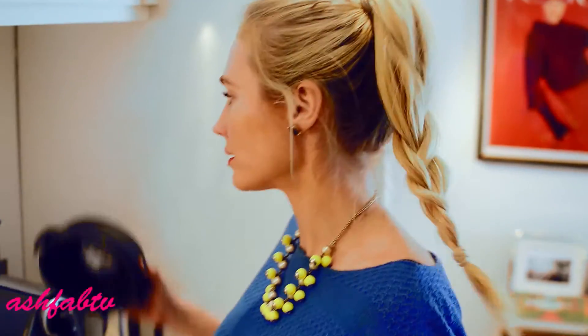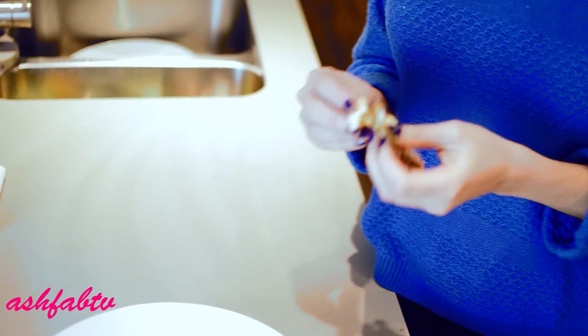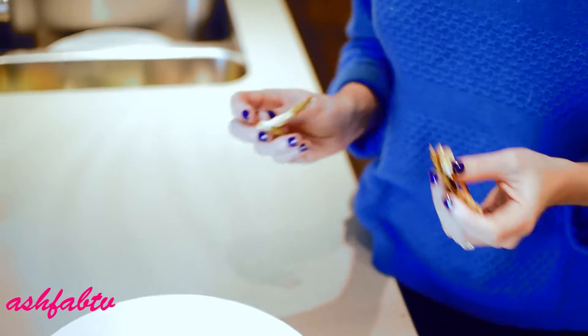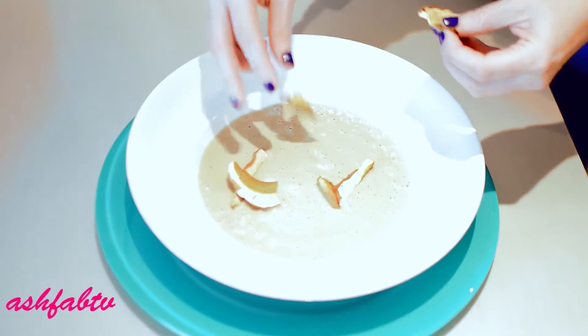We're going to pop it in the Vitamix or blender for five minutes, which is going to heat it into a soup. You don't need to do this, but if you just save a couple of the porcini mushrooms on the side — I love it for some extra flavor and obviously presentation. Sprinkle them around, just kind of break them up.